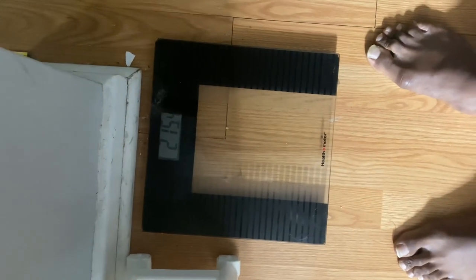The first thing we do when we wake up is head to the bathroom and check our weight. Let's see what it is — 215.4 this morning.